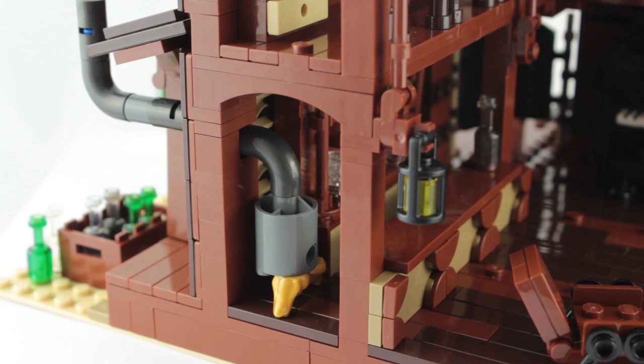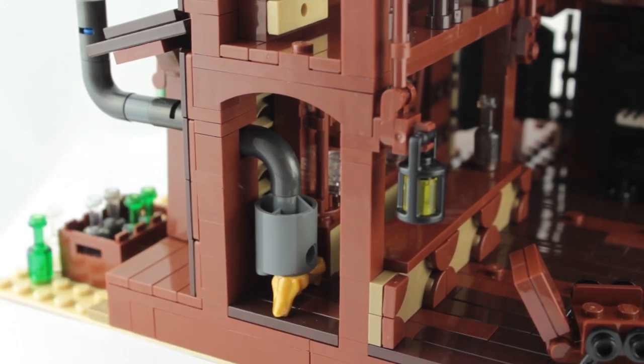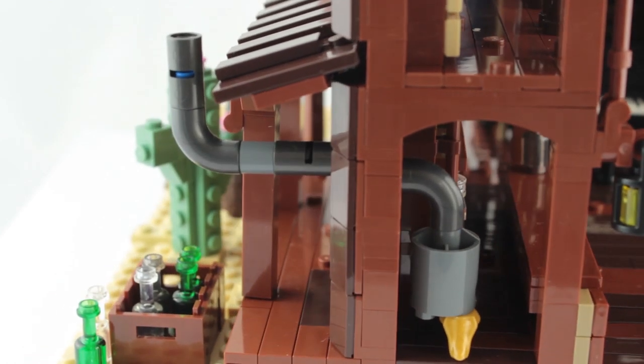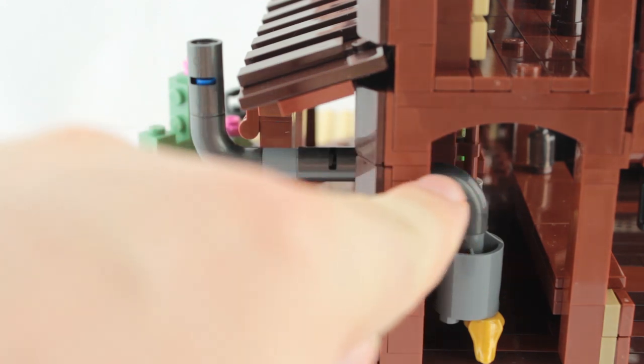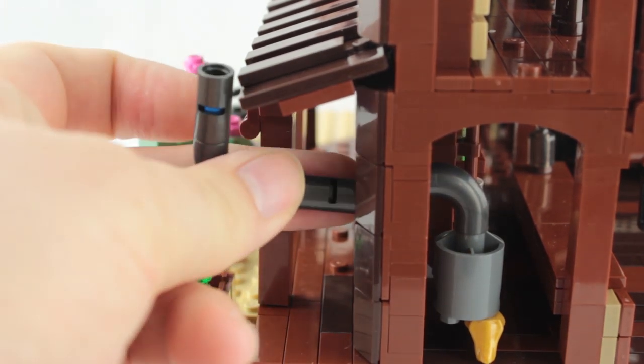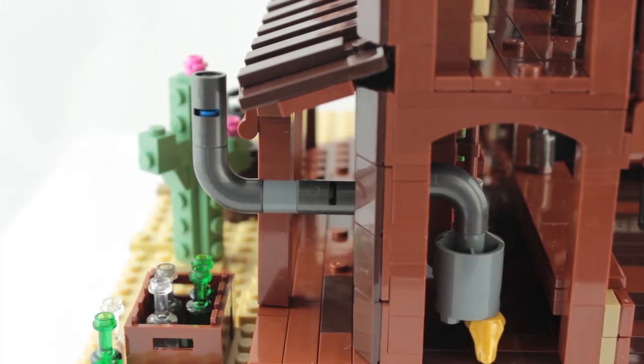The log burner uses two of the frog pieces in gold for these ornate legs. The chimney pipe itself is a little out of line when you move from the inside to the outside — there are actually two studs to choose from to attach to, but neither is exactly in line, though it doesn't bother me that much.